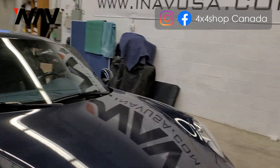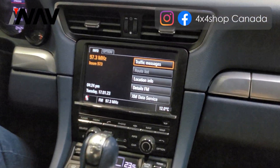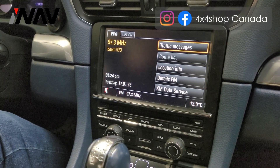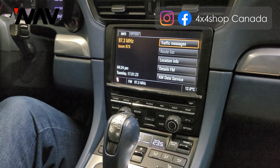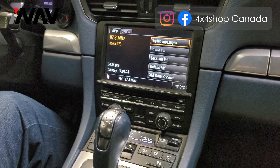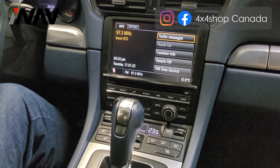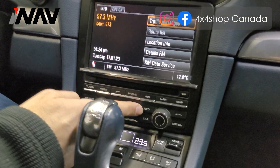Inside, this is a PCM 3.1 unit — the car comes with navigation. We add a board inside the radio so it retains all the factory functions, plus you get Apple CarPlay and Android Auto, plus front camera and back camera.